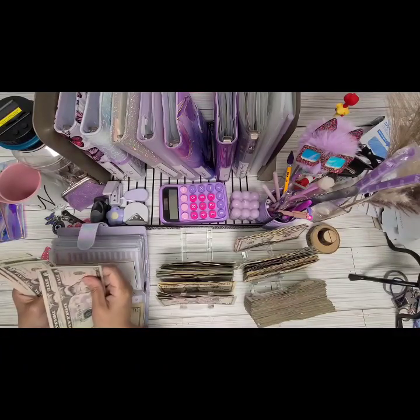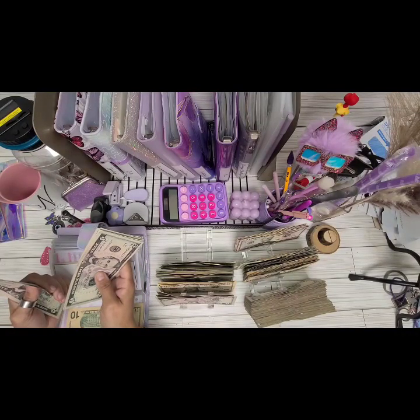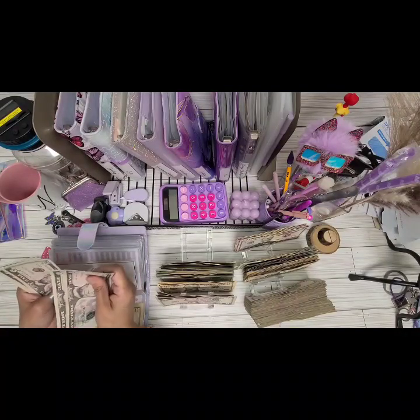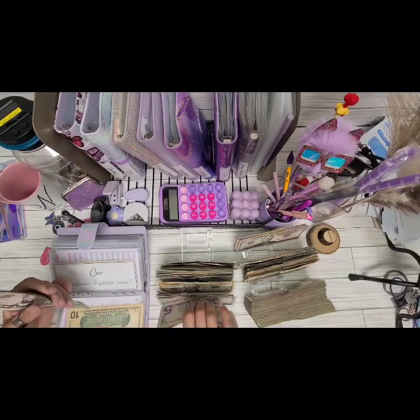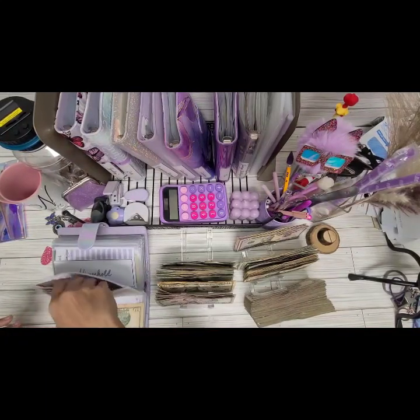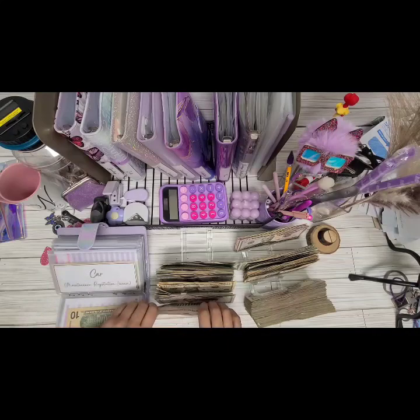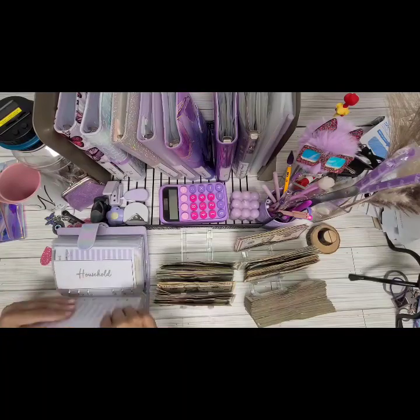So we're going to take $10, $20. I'm going to do $10, $20 — put $20 here and take $20 in here. $10, $20. Okay, that condensed in pretty well.